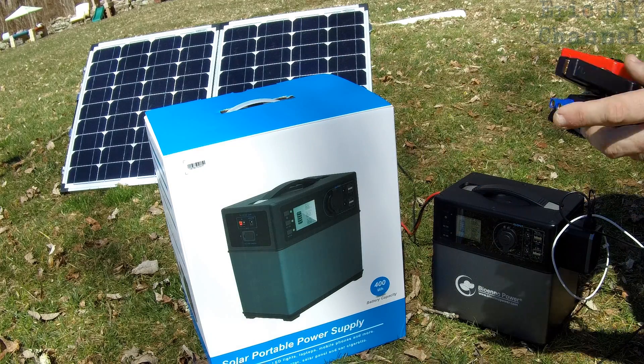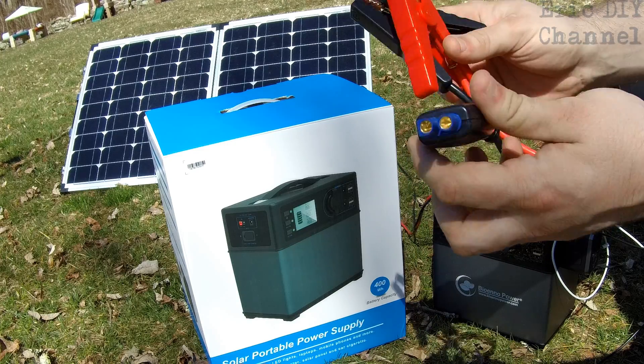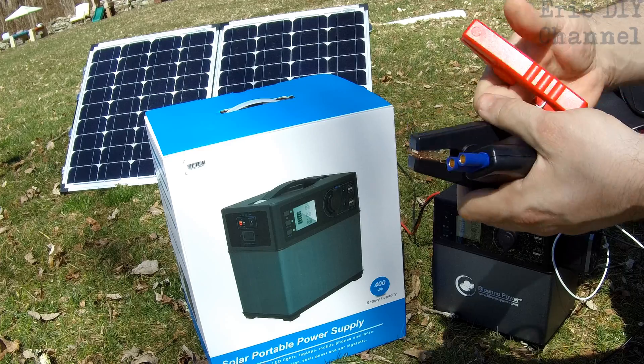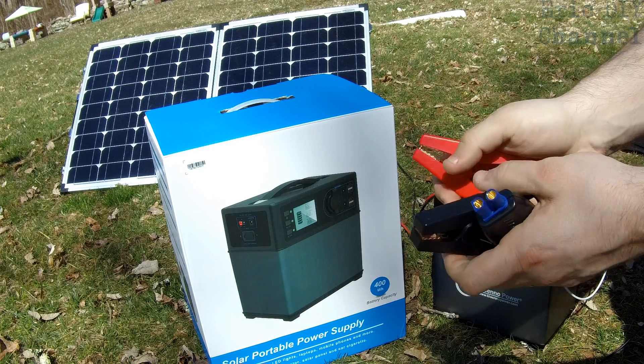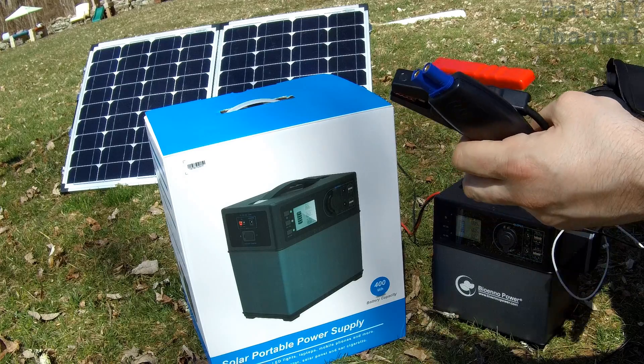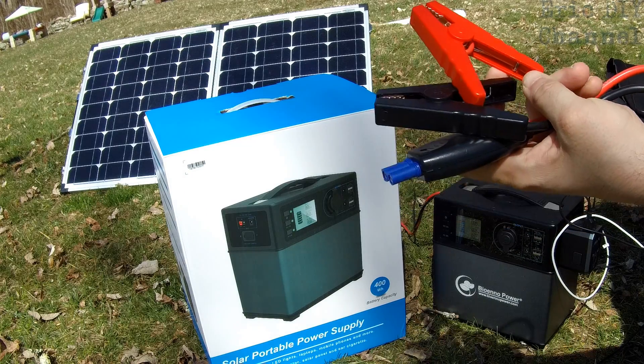As I mentioned before, they also have a jump start port. These are the jumper cables they give you for your car. You just hook these directly to your battery if your car battery is dead, hook this up to the power pack, let it charge the battery a little bit, then try starting the car — and you have a jump starter.